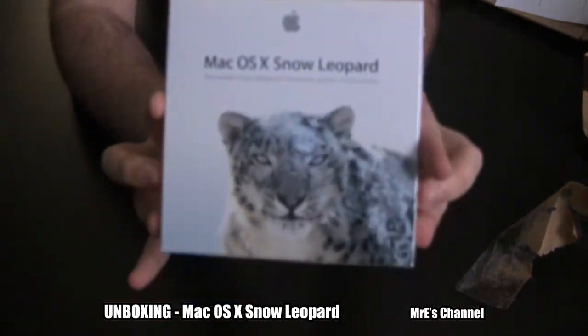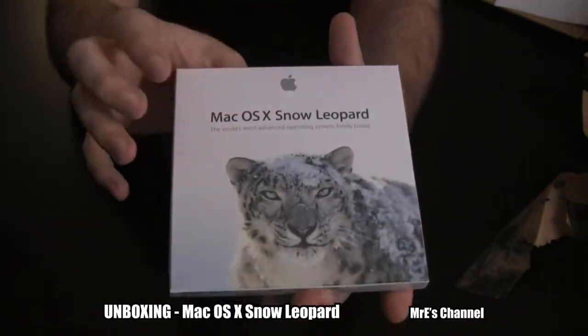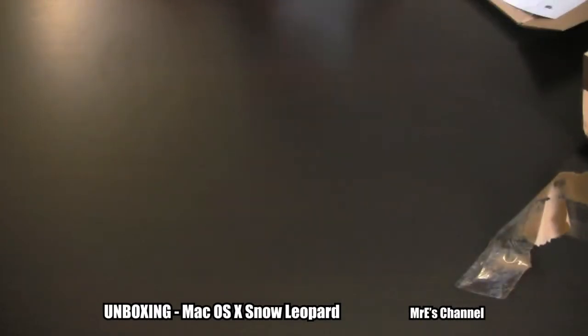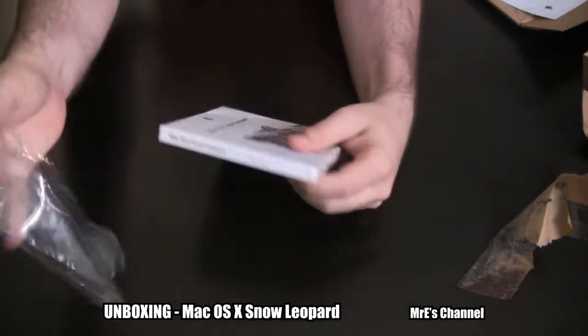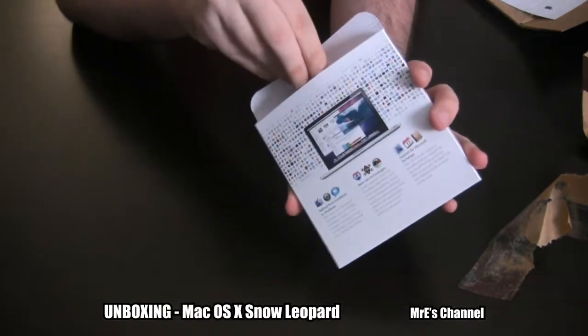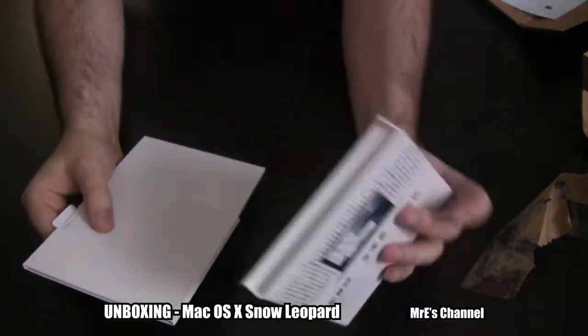Alright, so this is what it looks like. It's a very thin box. Let's go ahead and open this up. This is about as thick as like a CD case — it's very thin.